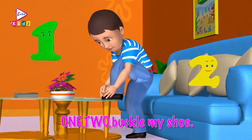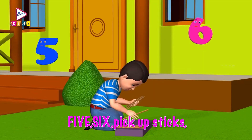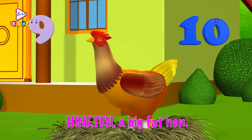Ready? 1, 2, buckle my shoe. 3, 4, knock at the door. 5, 6, pick up sticks. 7, 8, lay them straight. 9, 10, cluck, cluck, cluck. 9, 10, a big fat hen.